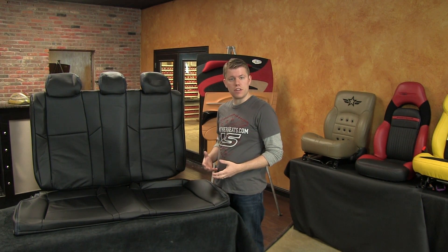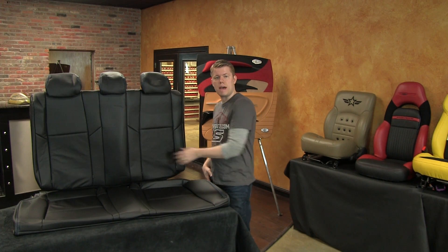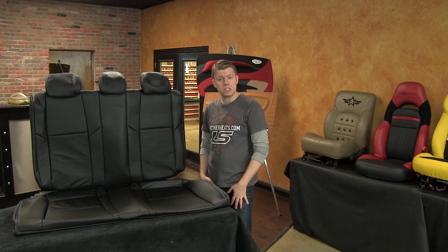Moving back to the second row, the rear seat covers here are for the LX model with the solid rear backrest. We also have the pattern for the EX model with the 60/40 split rear backrest. The rear seats on this deluxe leather kit have leather inserts only, with matching vinyl on the rest of the seating surfaces and sides.